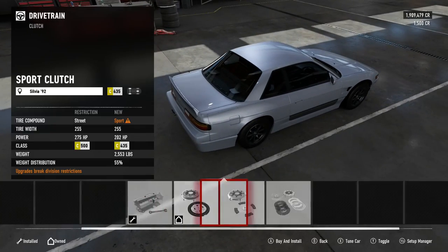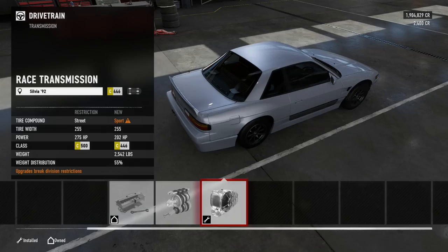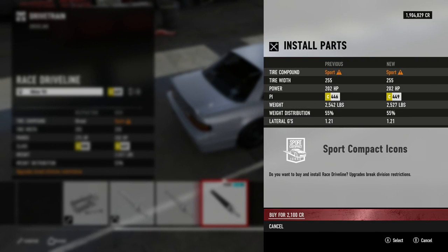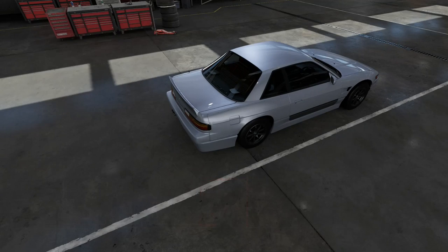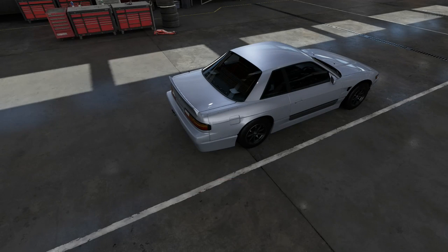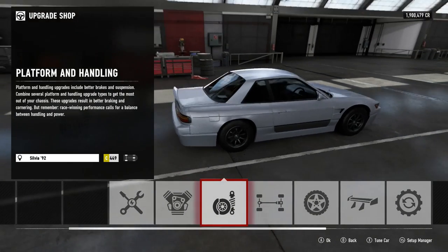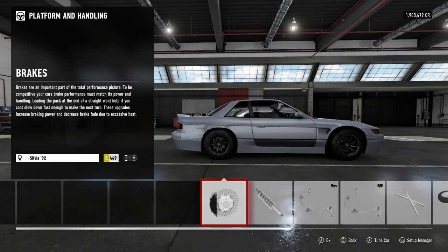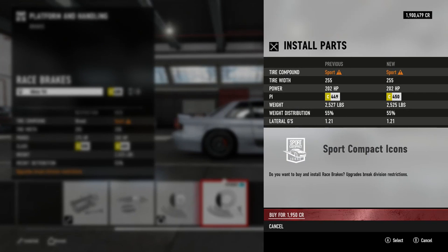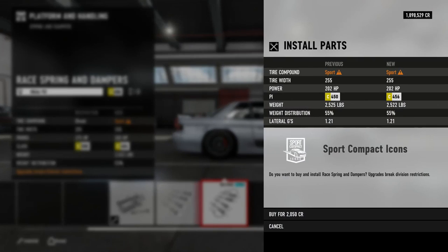Drivetrain — you guys already know this is all gonna be race. The reason we do race drivetrain most of the time is just to get the shifts quicker and the power to be held a little bit easier. Race brakes of course, we want to be able to stop and control the car a little bit better. Coils for better handling, obviously.